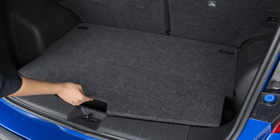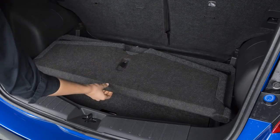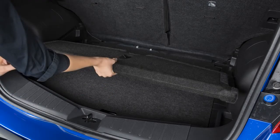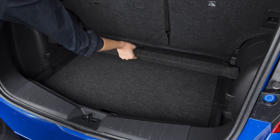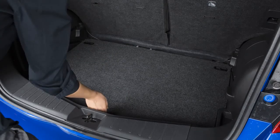To lower the divide and hide adjustable floor, lift here and fold the panel toward the front of the vehicle. Slide the load floor toward the rear of the vehicle until it reaches the end of the channel. Next, raise the load floor slightly and then slide it toward the front of the vehicle until it reaches the end of the channel. Fold this panel flat after lowering the load floor.